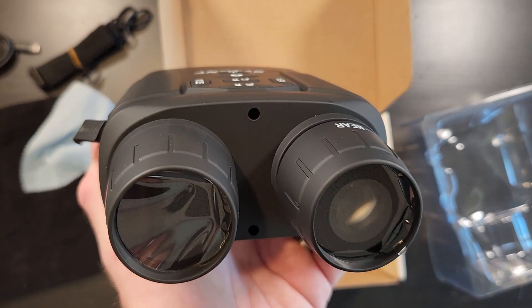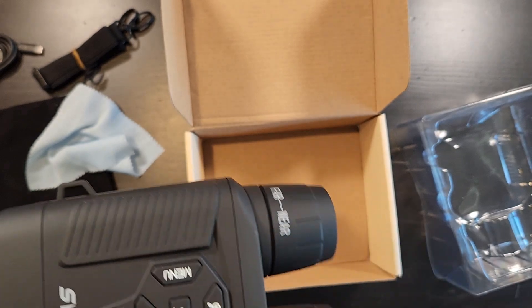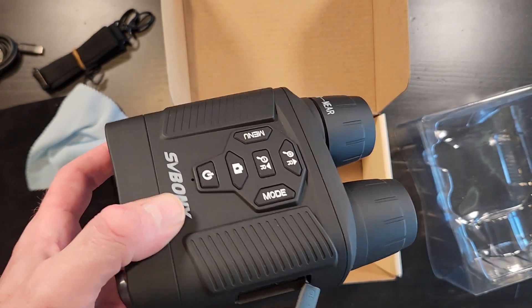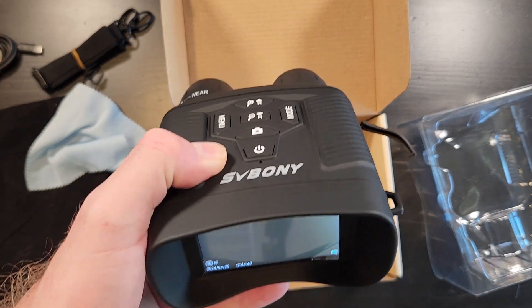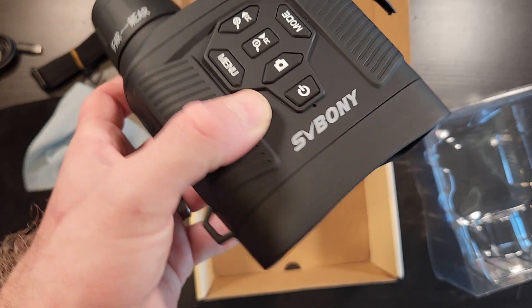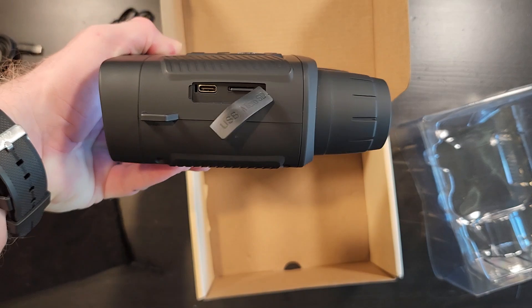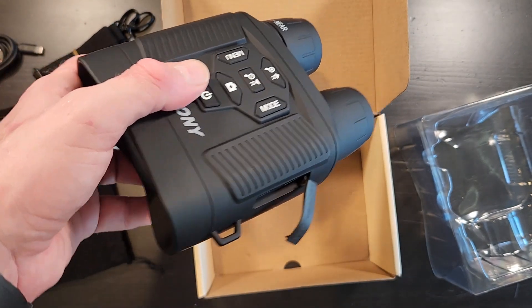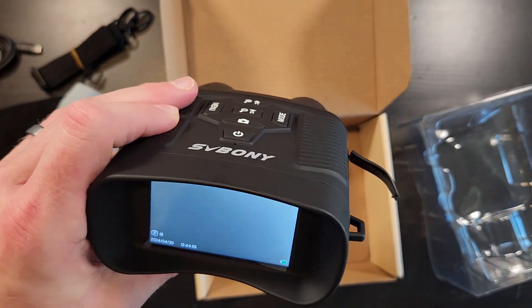I'll take it outside in a little bit and show you what it looks like. Specs: it'll do 36 megapixel still images, 4K video in video mode, and a 6 to 10 hour battery life depending upon how bright you have the IRs turned on. It includes a 32 gig SD card but will take up to a 256.